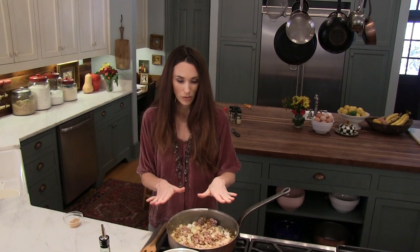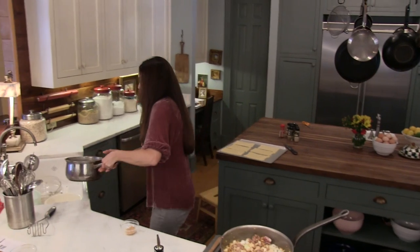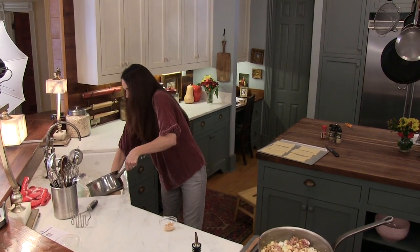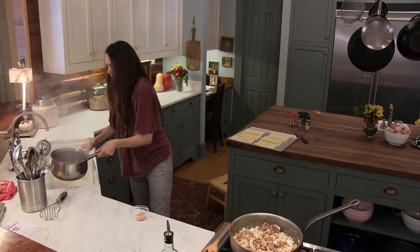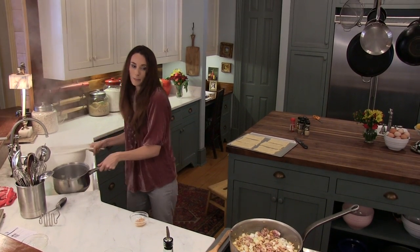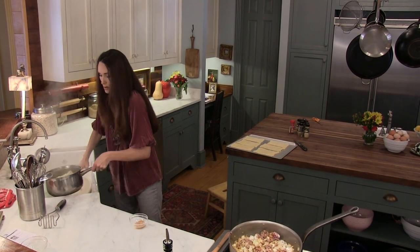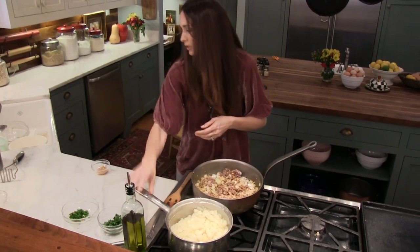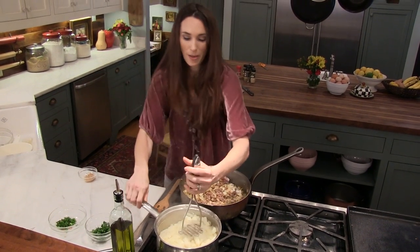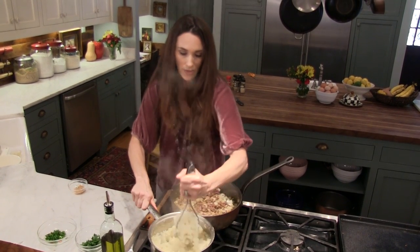While the meat is getting done, I'm going to take my potatoes and drain them, and when they're good and drained I'm going to put them right back in the pot and kind of mash them up together. This is going to hold your samosa together as kind of like a paste on the inside — it's really fantastic.